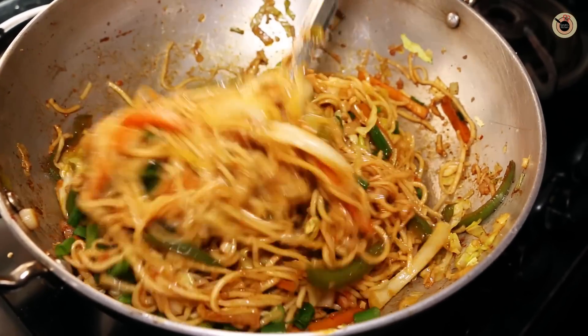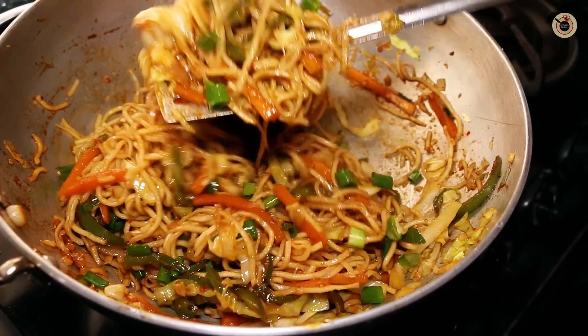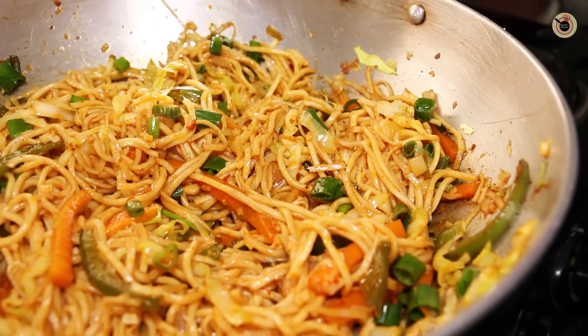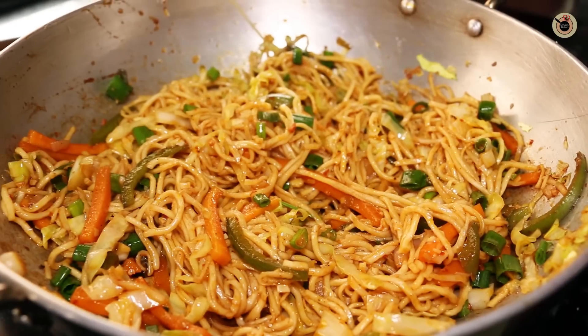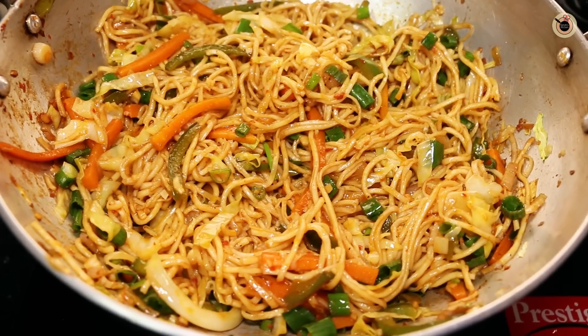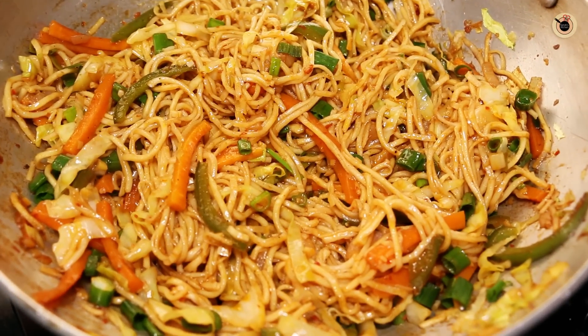And here you go! Your hot hot wet chow mein is ready. You can serve it hot with some spring onion greens on top and enjoy this with your friends and family as an evening snack. I hope you enjoyed watching this very easy recipe today. If you liked it, please share and subscribe to my channel for more such recipes. I'll see you soon — bye bye!